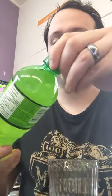Hello and welcome to another episode of trying Mountain Dew flavors. Today's a very sad day because we're going to be trying regular Mountain Dew, and it's awful. It's awful stuff.